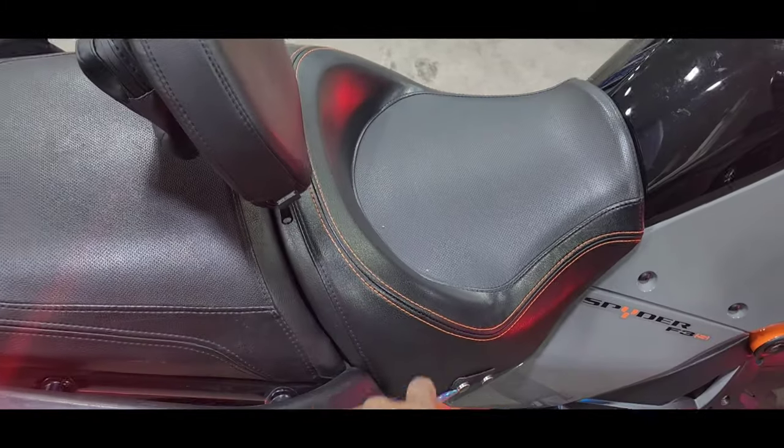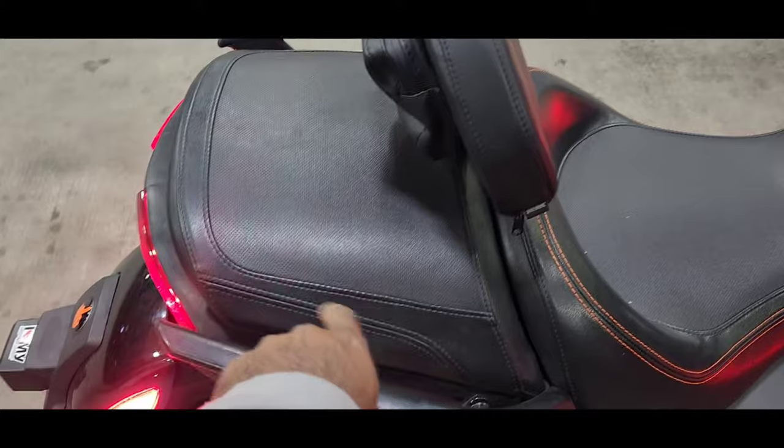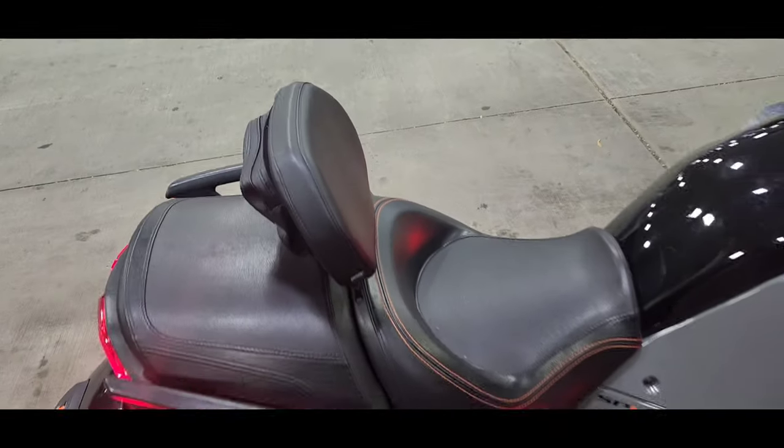The seats are gonna get done in a couple of weeks — we're gonna put some orange stitching on the back and orange stitching on the top of the seat.